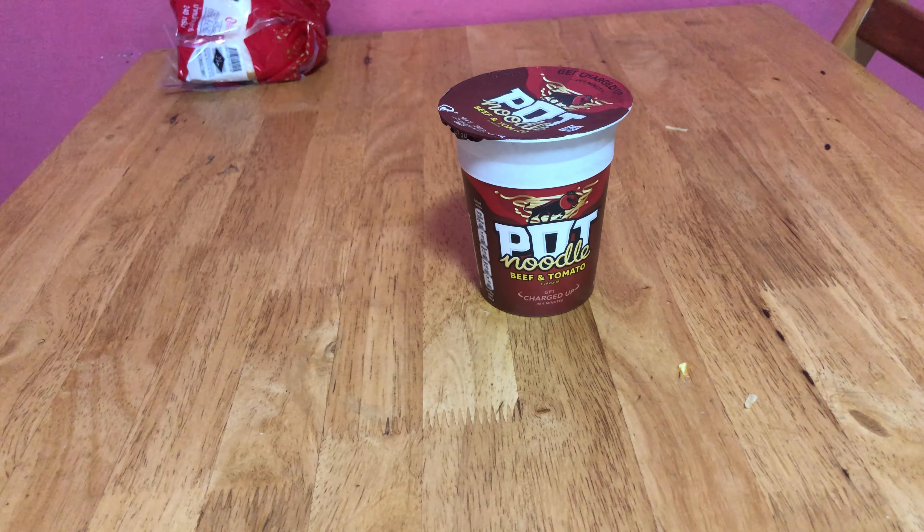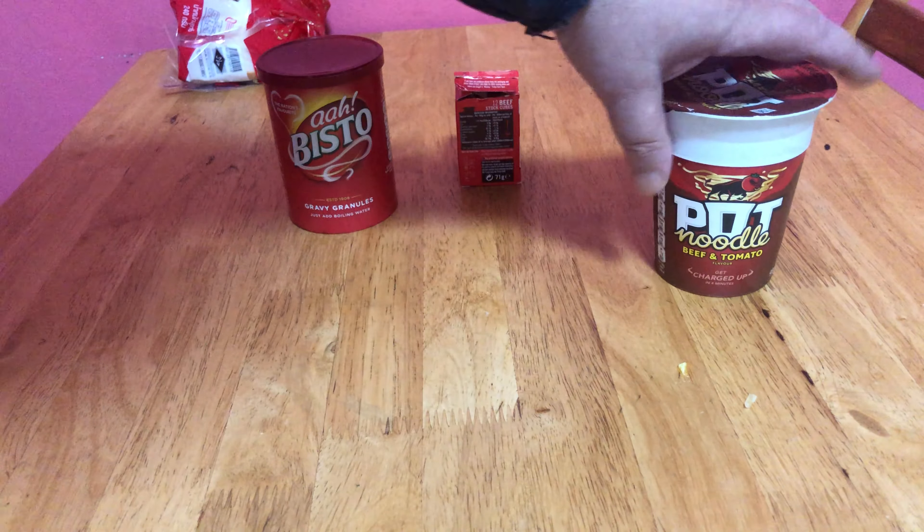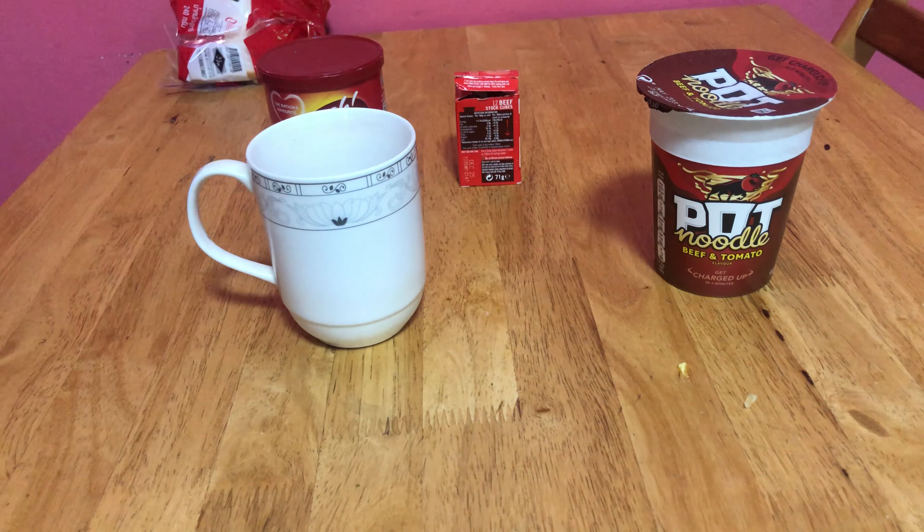So I'm going to introduce you to something new — it's not new, but it's a hack, something different. And here we have a pot noodle. What else I'm going to introduce you to is Bisto, OXO, a mug, and salt.